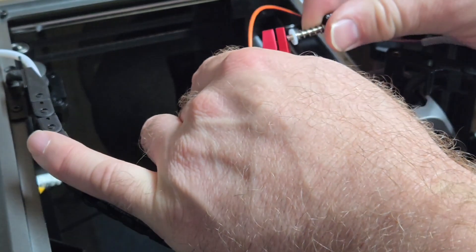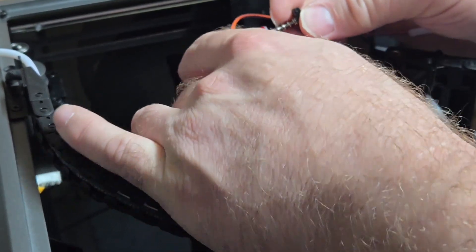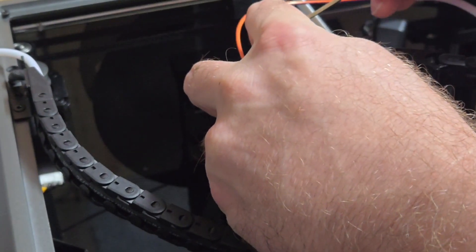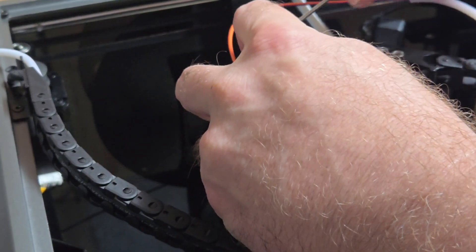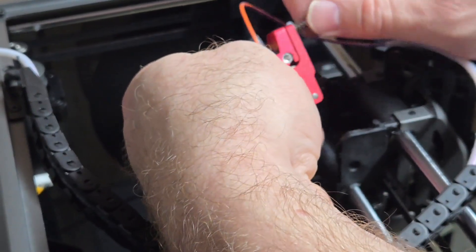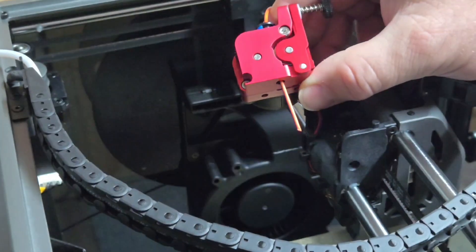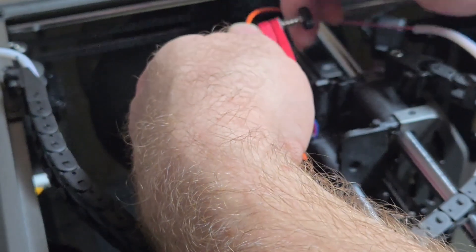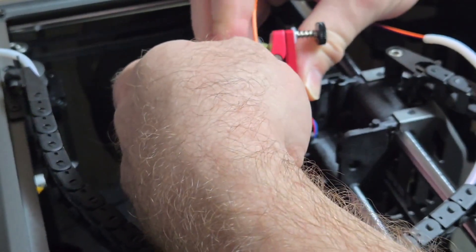Now add the tensioner: push it through, making sure the PTFE is on the correct side of the extruder. Holding it gently with one hand, use the allen key to connect it up. Then run the filament through and make sure it's moving through. Once we're printing, we can adjust the tension — if there's any slippage this extruder will help with that. The old extruder had no tension adjustment at all; you could only change flow rate. With this one you can actually make changes.